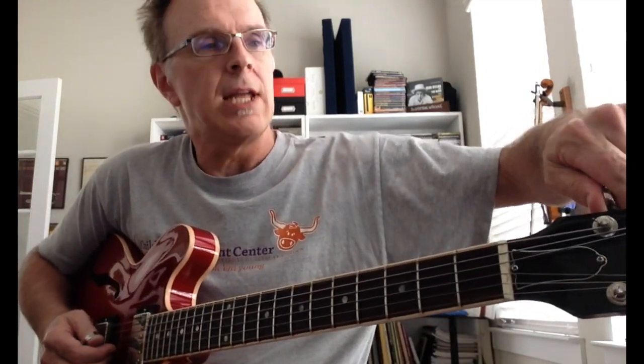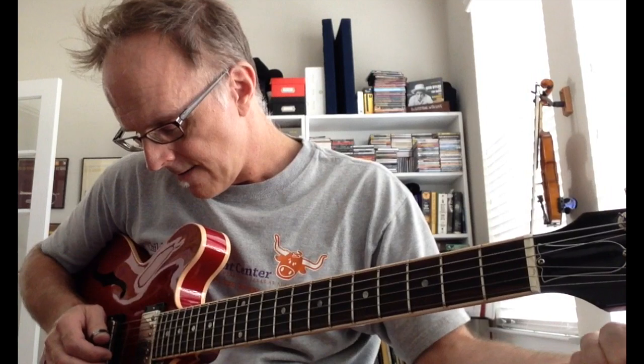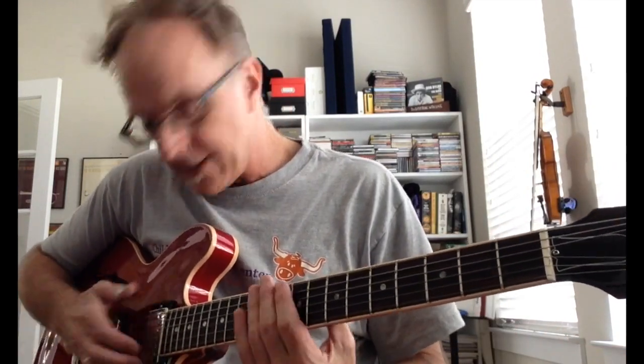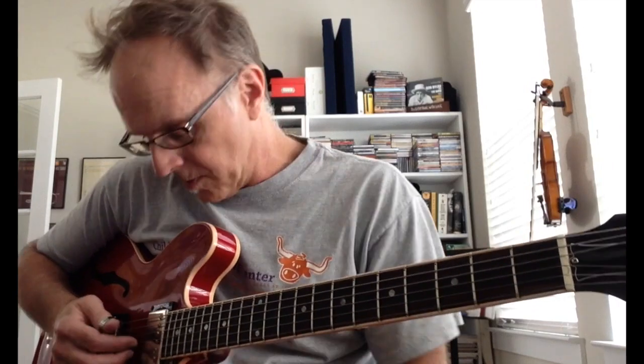I take the low E string down to D, and the high E string down to D. Then use the D string in the middle to do the octaves, and the B string goes down to A. That's actually DADGAD, which is a tuning that some people use, but I'm gonna take this G and just put it down a half step.